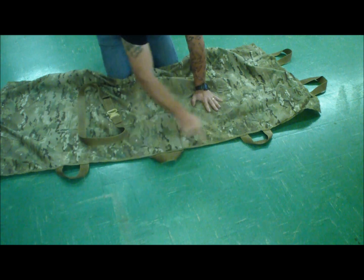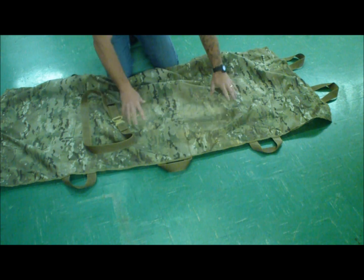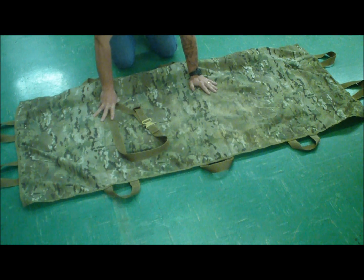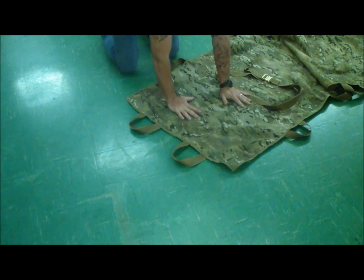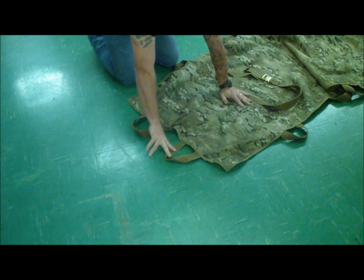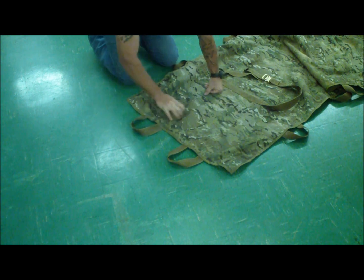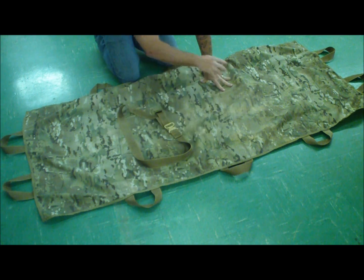There are three handles along the side, and again all of these go across the entire way, and then two handles at the other end. So this can be configured to carry one person in any number of ways. The easiest is just to put somebody on it and use these two drag handles — either one or two people dragging. It seems like the more people you get on it the worse it is, but it can certainly be used for a variety of drags.